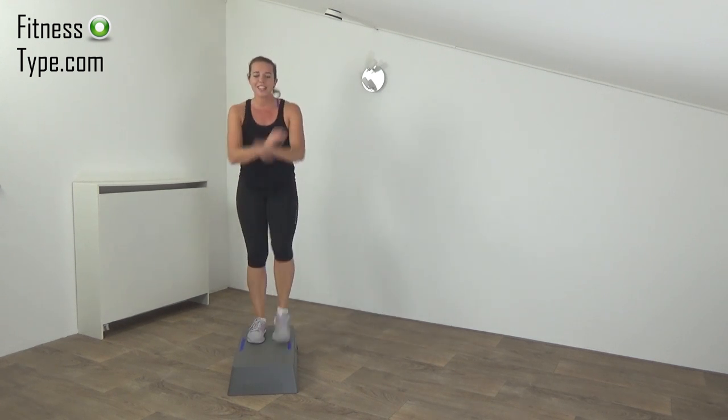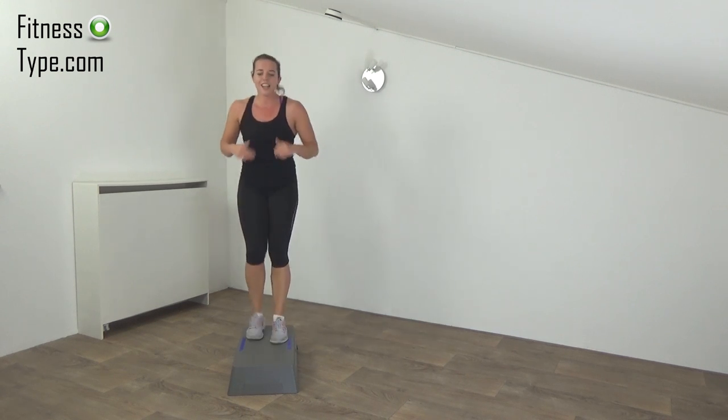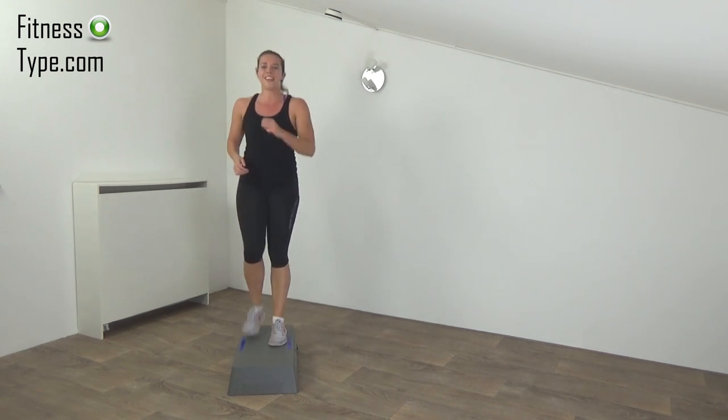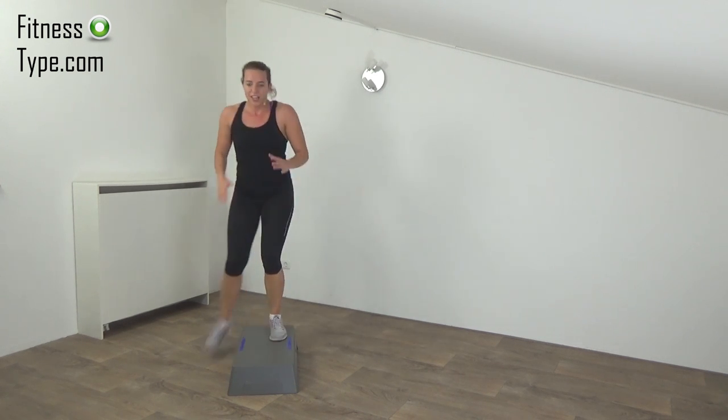Re-catch your breath a little. The next one is to jump on, lunges behind the step, jump off. Get ready and start.